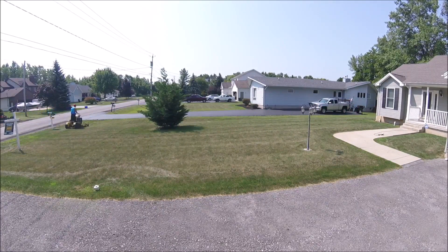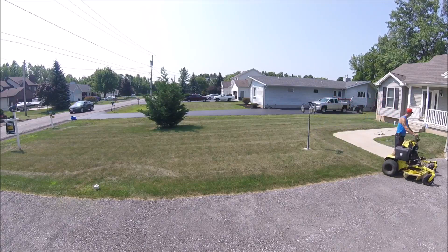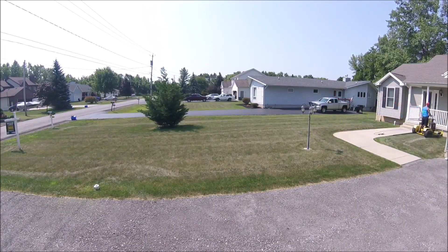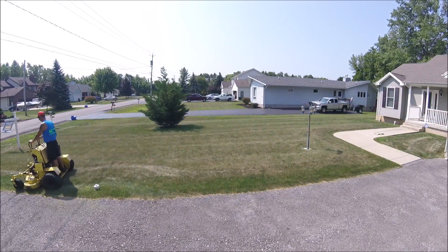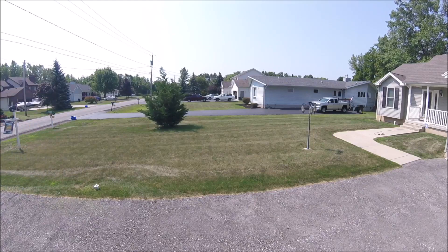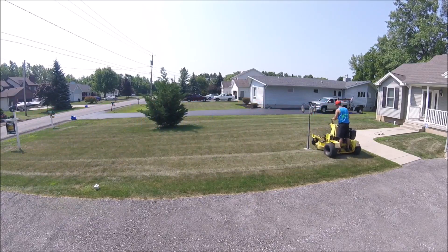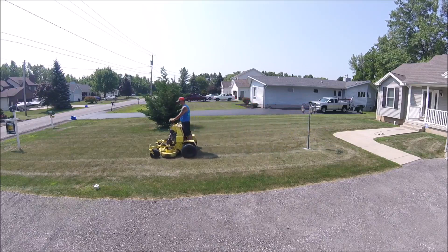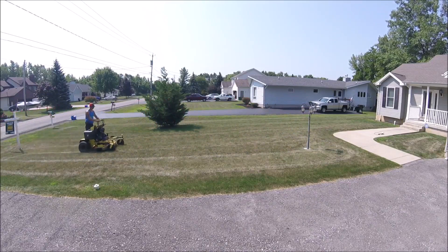I guess I did decide to record some of this. You guys have seen this lawn before many times from different angles. Usually I park out on the road, but there's a tractor trailer across the road — they're going to be paving that driveway over there and repaving this one as well. So it was just easy to back right into the driveway. As you can tell, I'm cruising along on the Great Dane again — this thing still mows fantastic, it's really a great mower.